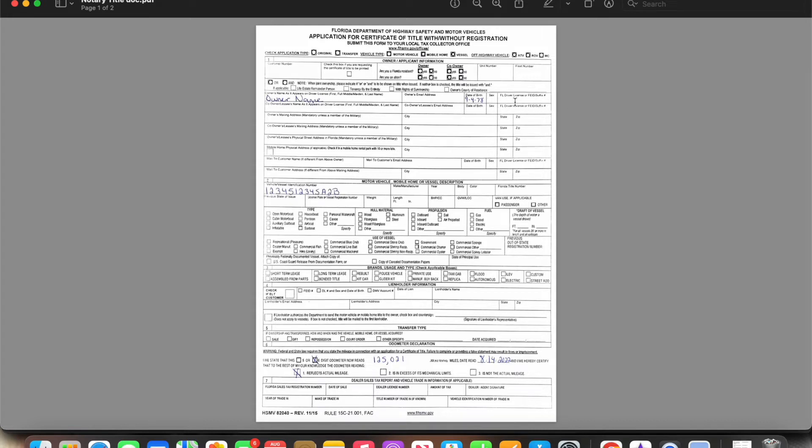You're going to need their sex and their driver's license number — it should match what's on the identification they show you. If there's more than one owner of the vehicle, you will put their information here for the owner and the co-owner. Ultimately, you're going to make sure that the VIN number here matches the VIN number on the back, and that matches the VIN number on the actual vehicle.